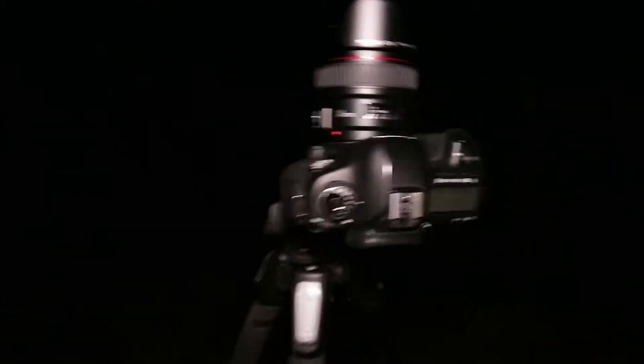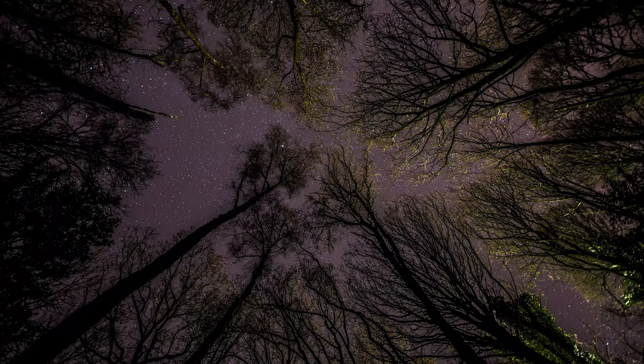Hey everyone, thanks for joining me in this quick video. I hope you're somewhere a bit warmer than I am, because I am out and about in about minus three degrees taking some photographs of the stars. I've got my camera set up here, as you can see, and I'm currently taking pictures that look a little something like this.